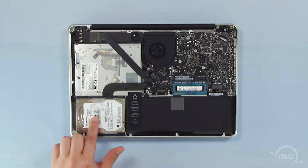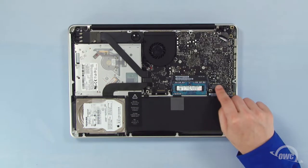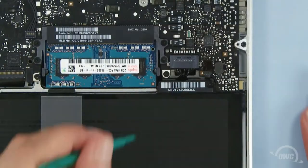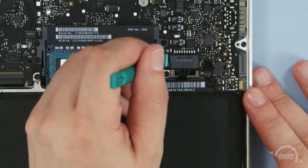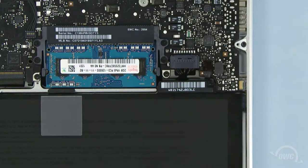The hard drive is located here. First though, we need to disconnect the battery connector, which is located here. Use a nylon pry tool to gently lift the connector free from the logic board. Once it's disconnected, we can then safely remove the hard drive.